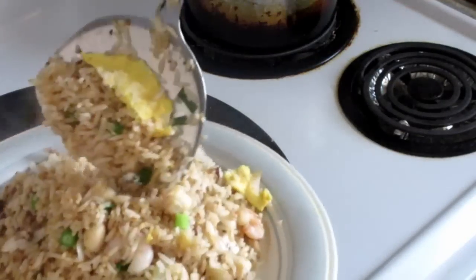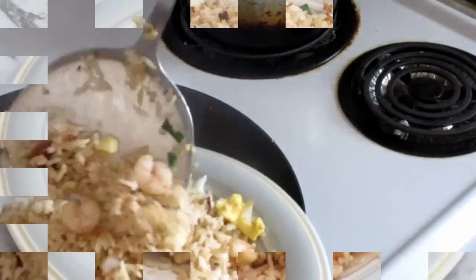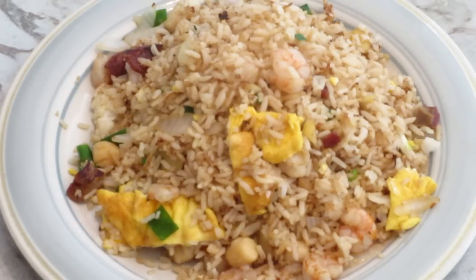The rice is ready to take off now. There you have it — my version of special fried rice. Enjoy.